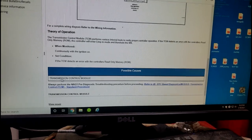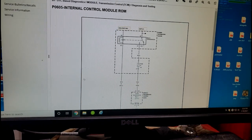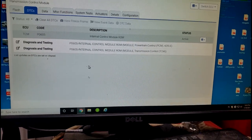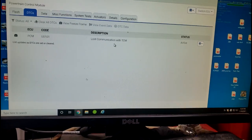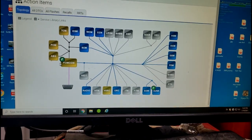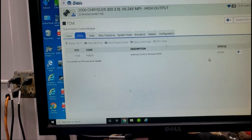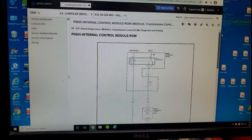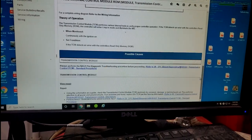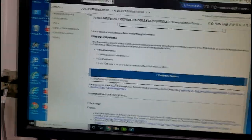The only possible cause for this code is the transmission control module. With this being a NAG transmission, that is a separate module housed under the steering column. Always remember that on NAG1 transmission — that was only a five-speed transmission. The PCM check engine light is on because I'm getting no communication from the TCM, and that's active — meaning it sees it now. All I can do — check fuse 37. According to FCA, there's nothing else that would cause this code.